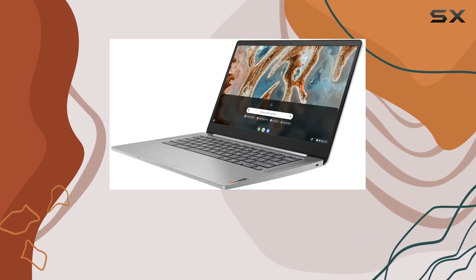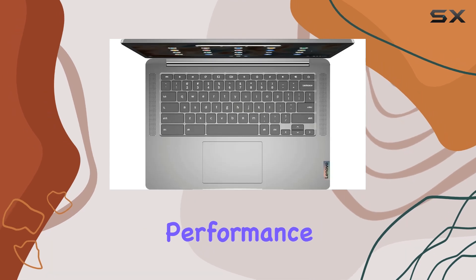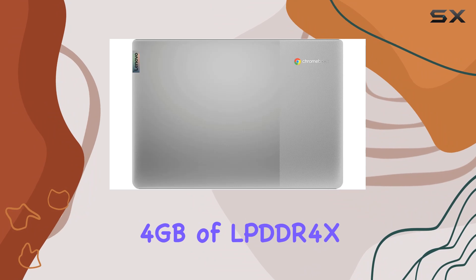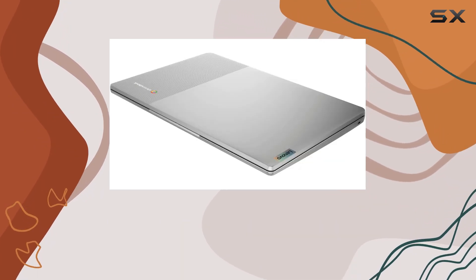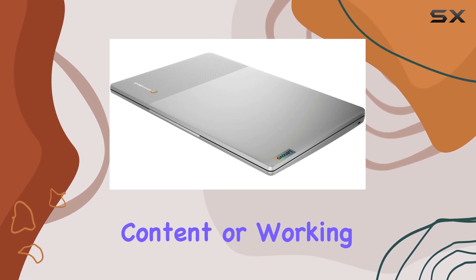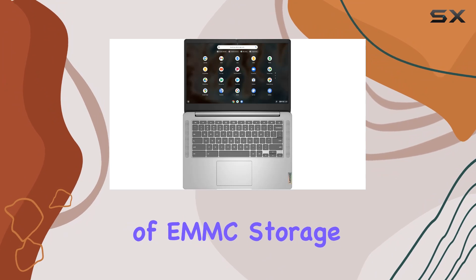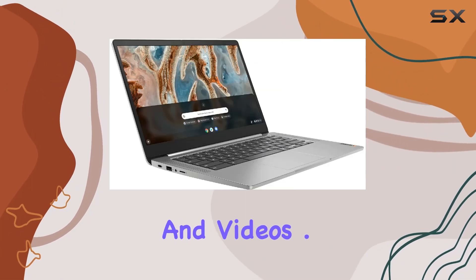Under the hood, we've got an Octa-Core MediaTek MT8183 processor, which provides smooth performance for multitasking and running apps effortlessly. Paired with 4GB of LPDDR4X RAM, this Chromebook handles everyday tasks with ease, whether you're browsing the web, streaming content, or working on documents. Plus, with 64GB of eMMC storage, you'll have plenty of space to store your files, photos, and videos.